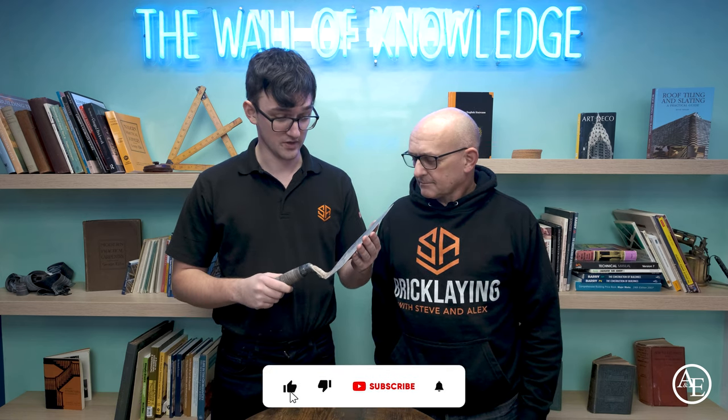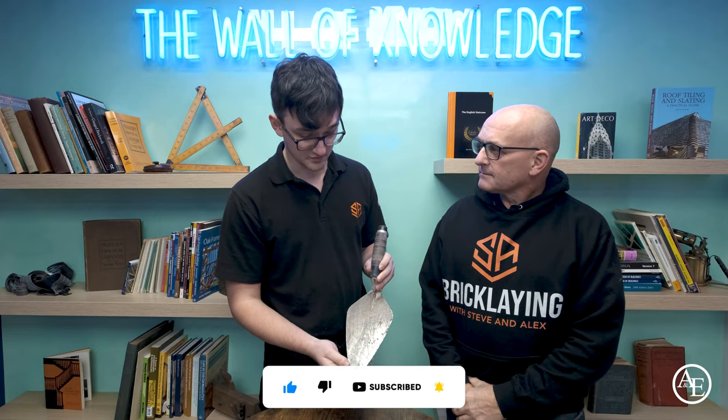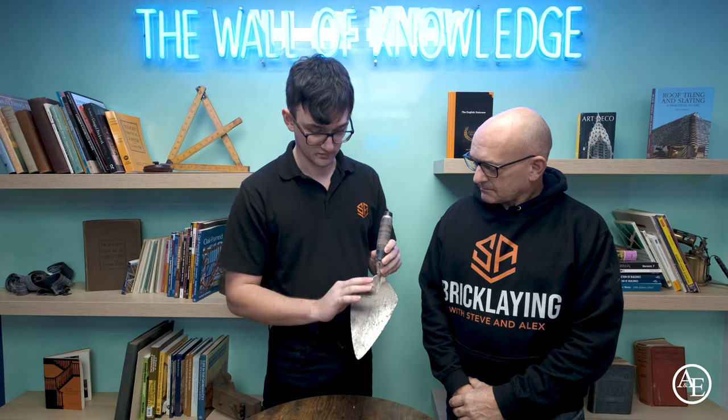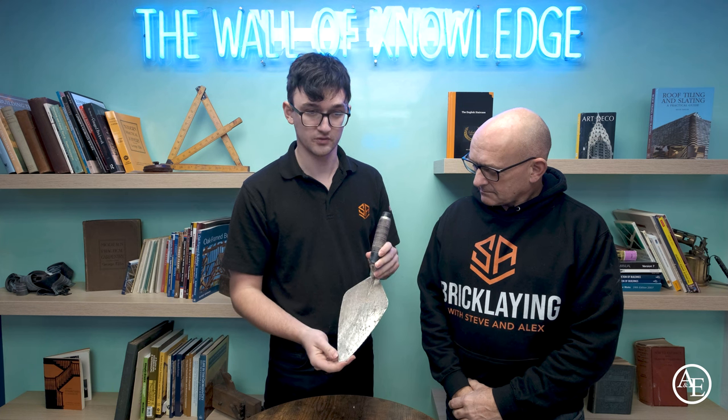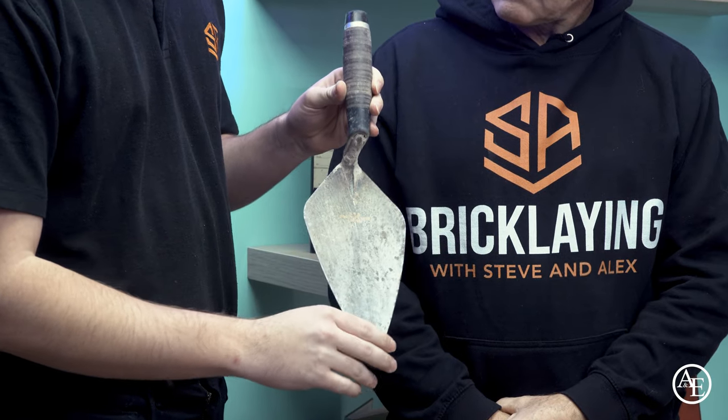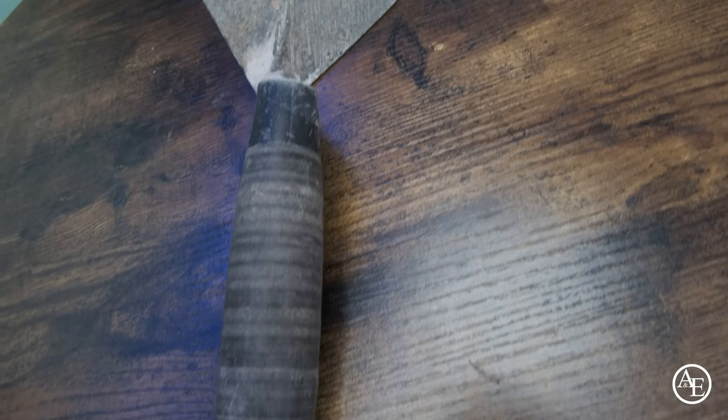The first tool is obviously going to be our trowels — these are things we can't work without at all because as bricklayers we need our trowels. The trowel I have here is a London pattern with a leather handle. I wasn't really accustomed to London patterns at first because I'm used to one called Philadelphia, which is a bit wider at the bottom whereas this is more of a diamond shape. My first trowel was a gift from one of our customers, and the one I've got now was also a gift from Rodian Builds. Obviously we use these every single time that we're bricklaying.